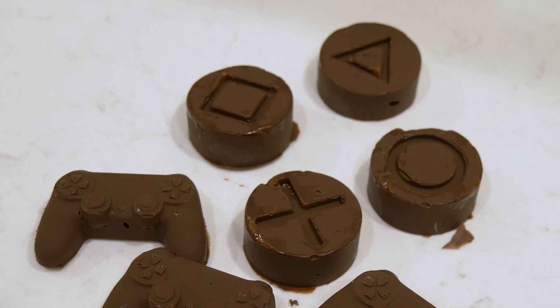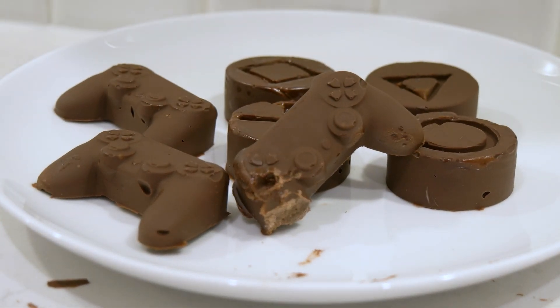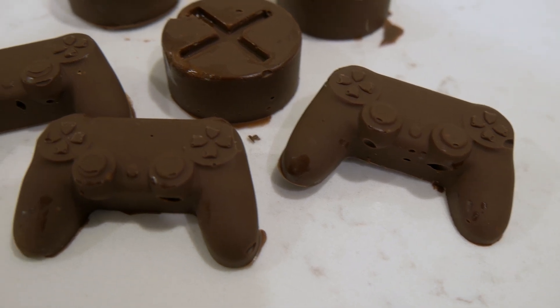They are very thick though, not very easy to eat. Probably going to end up chopping them up, cutting them up, or melting them down again just to eat the chocolate. But I love how detailed these molds are, and they worked very well for ice cubes, so this works just as well I would say.